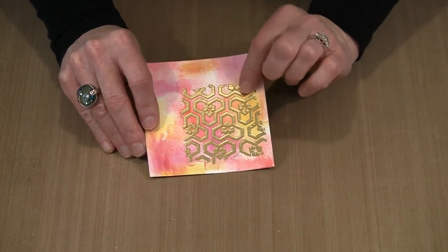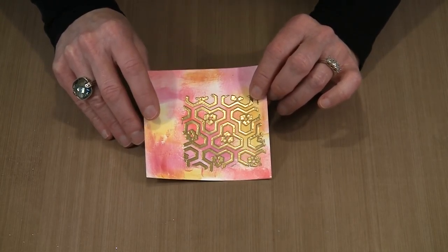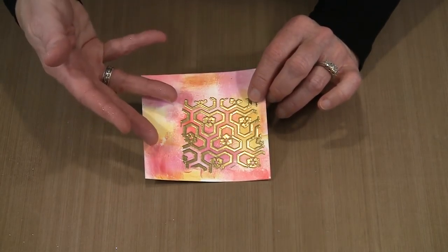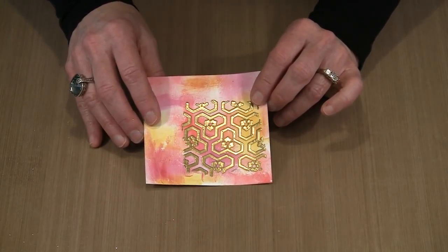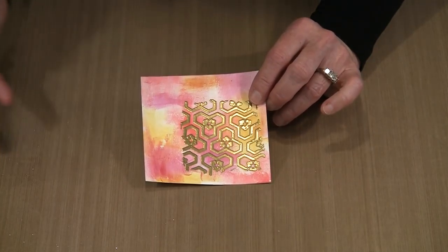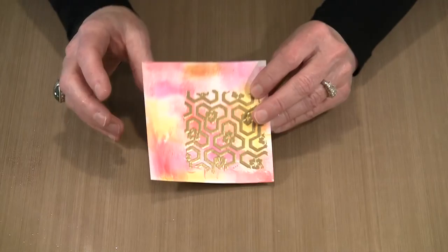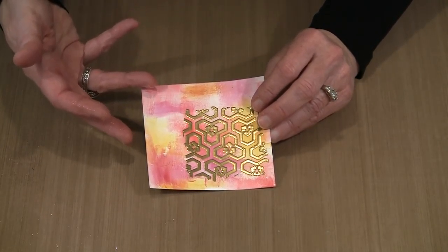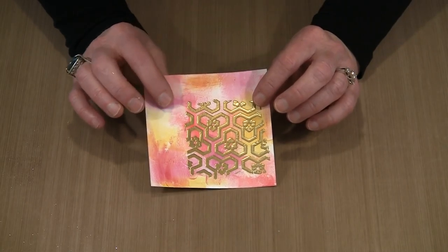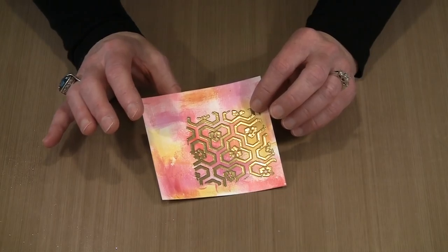Finishing up — here is a piece done with gold embossing powder. The same process you saw with glitter: peel the acetate off the adhesive once it's on there, then come in and apply the embossing powder, press it in place with your finger, and remove the excess. When using embossing powder, typically you don't want to flick hard because it can knock off material even where you want it. But with this adhesive being so strong, that's not an issue — you can flick it really well and remove a lot of the excess.